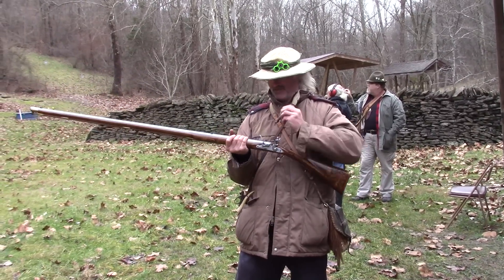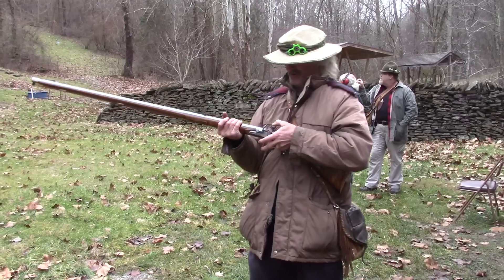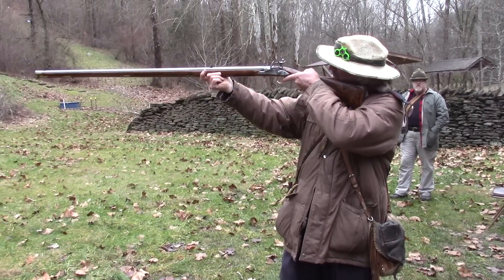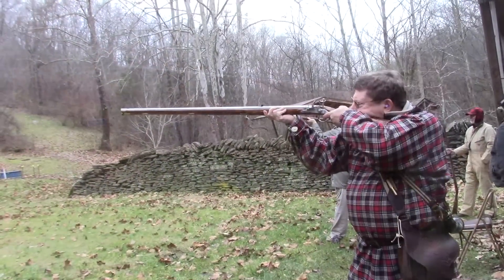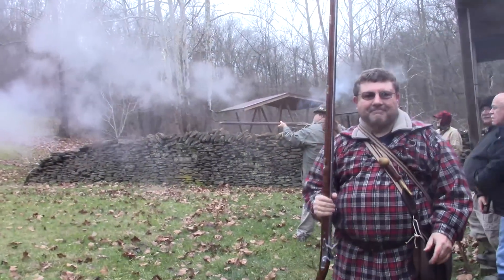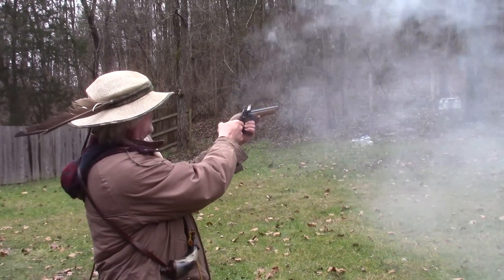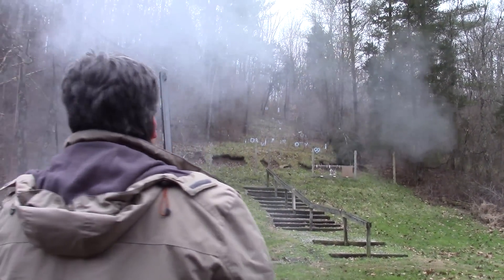Left-handed gun. Wow. This is really strange. No set trigger? No set trigger — left-handed gun. Oh, he spanked it. Spanked that rabbit. Way to go — left-handed gun. That's awesome.